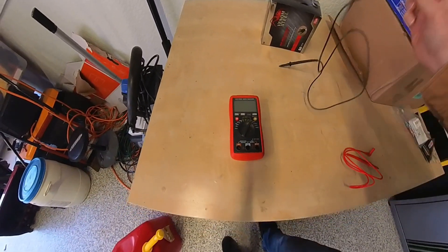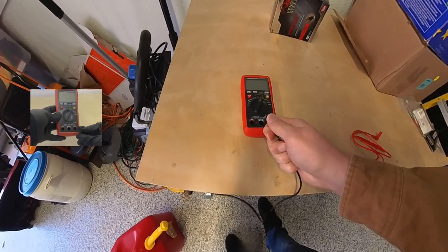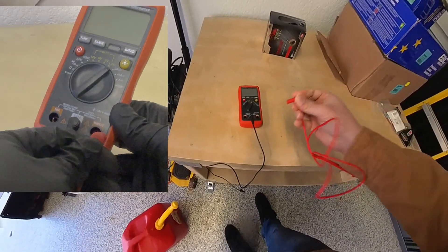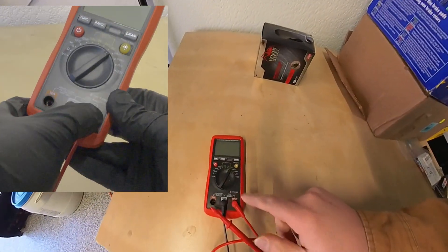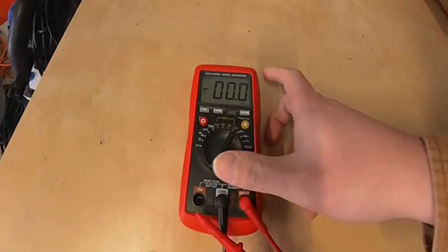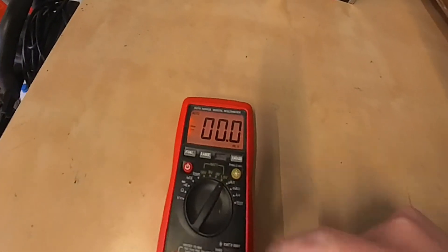To test your battery, take the black wire and connect it to the COM port, and the red wire and connect it to the input. Then press the on button to turn on the multimeter. Most every digital multimeter will have a light for the display.